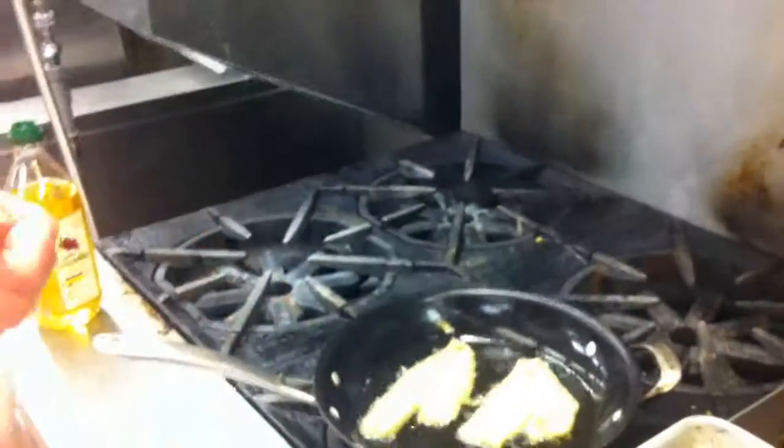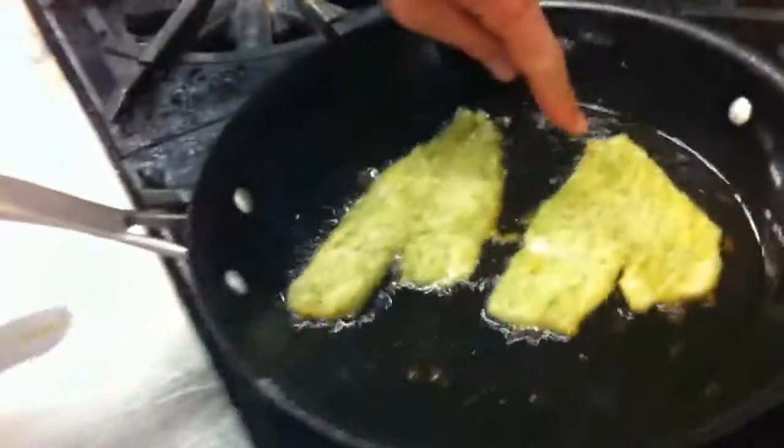If the food goes in and it starts to burn, or there's smoke coming off the oil, pull your food out immediately, pull it off the heat, and move it over to the side. Never put water on it — never try to do anything with it other than move it off to the side. If you can, possibly cover it with a lid.